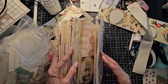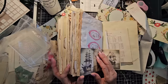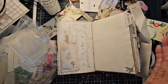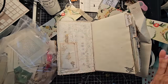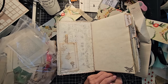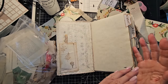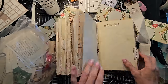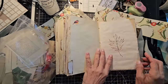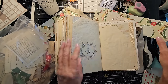I feel like I've been putting a lot in the front. I'm not following my own pattern. My own pattern — which I veer off of often — is to go through each signature, put one thing in each signature, and go back to the beginning. That way it's a well-balanced book. So maybe I'm going to start from the back today and fool myself.